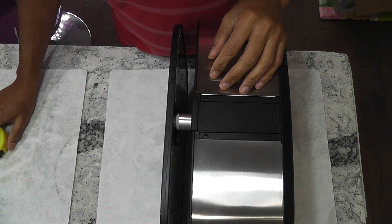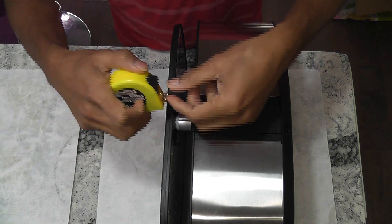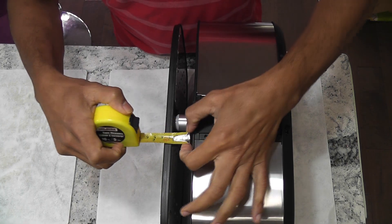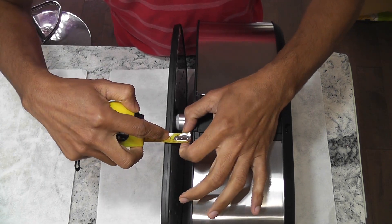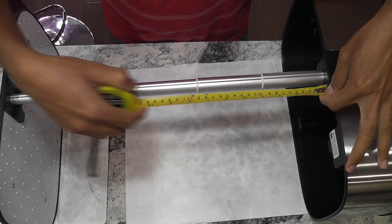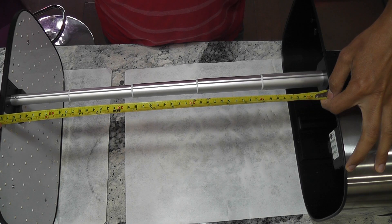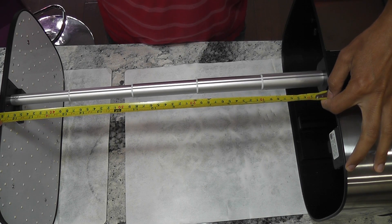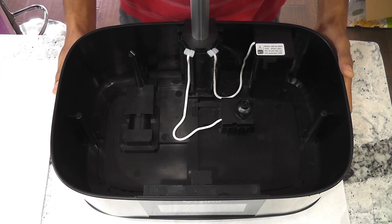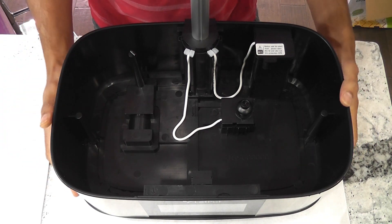Now comes an interesting feature — how low and how high we can adjust the lights. The lowest it can go is 1 inch from the grow deck, and from there we can extend it up to 18.5 inches. That's really good. We can manage a lot of plants under 18 inches. Now let's see the functionality such as water circulation, auto refilling, etc.